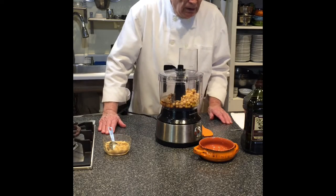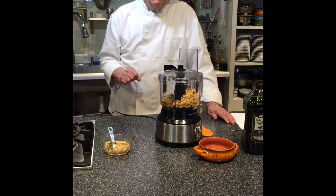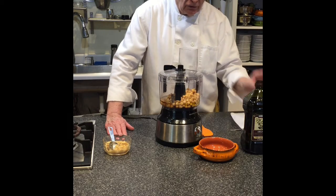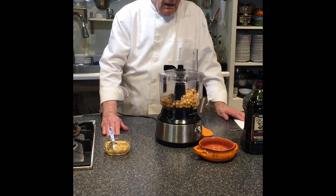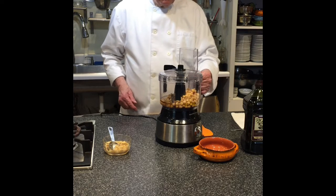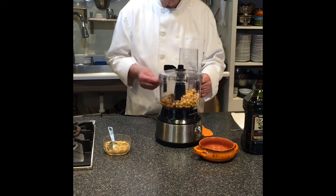The advantage of making it yourself is that most of the hummus you buy in the store is about half this much and it's four dollars. This can of beans was 58 cents, and then your oils and flavorings — you can just make this up so easily and it tastes better. Most of the store-bought hummus is tahini-based, so this adds another flavor.